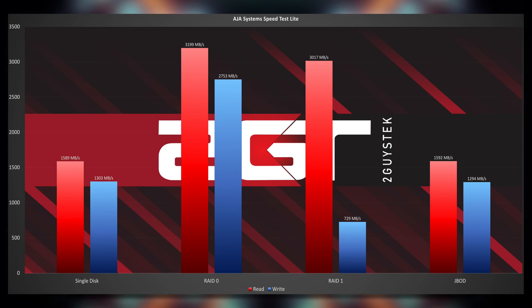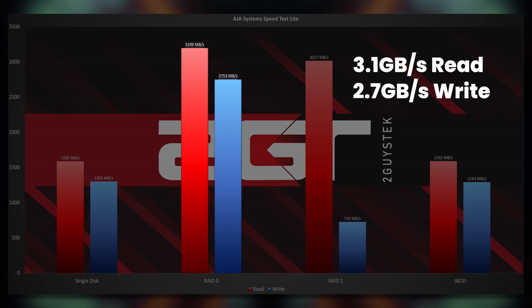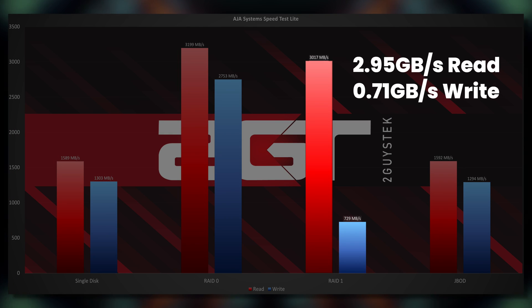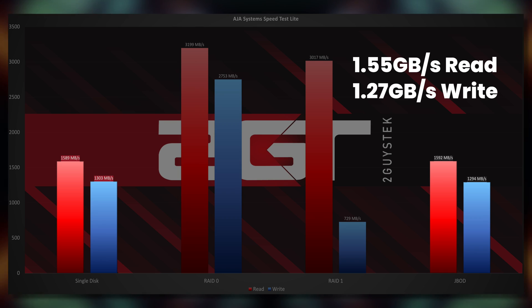Using the AJ Systems Speed Test Lite tool, we see essentially the same results with slight variations across all disk configurations. Again, RAID 0 is the real MVP here, with read testing coming in at 3.1GB/s and write testing coming in at a little over 2.5GB/s. Like the Blackmagic Design testing, RAID 1 shows impressive read but absolutely trash write speeds. Both the single disc and JBOD configs were essentially identical within a margin of error.